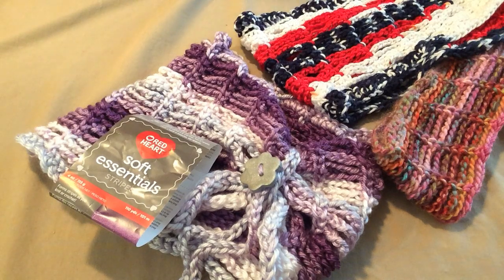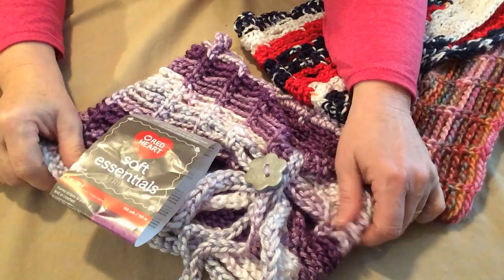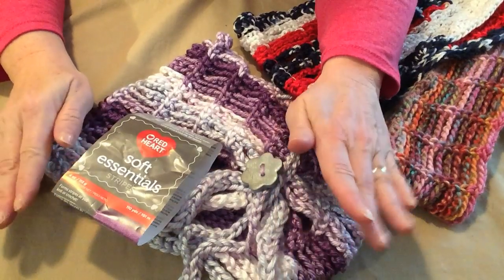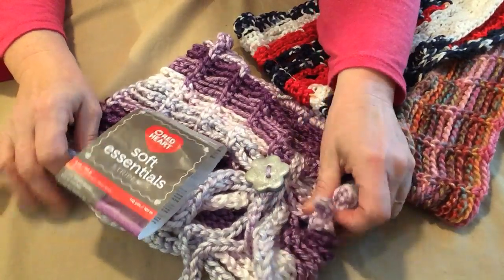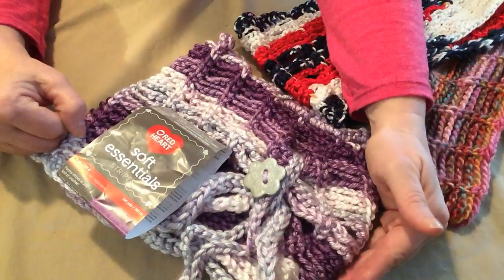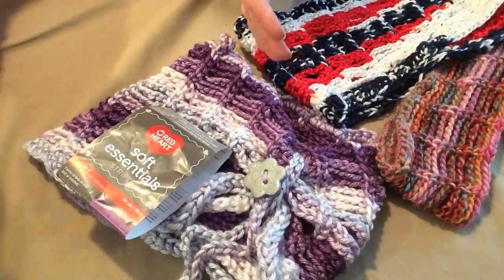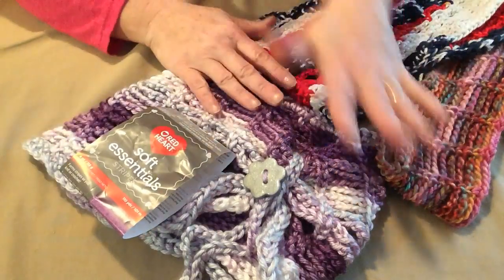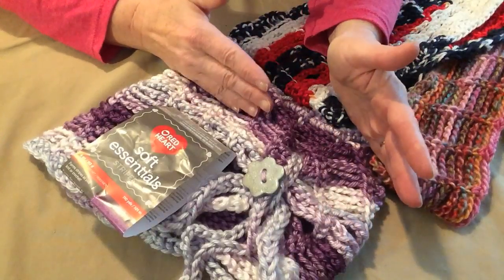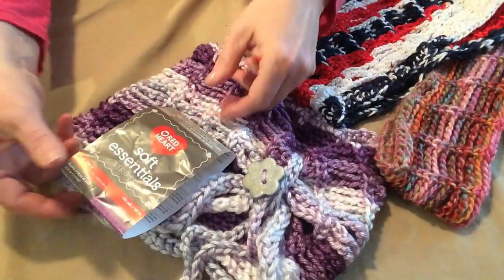Hello, this is Sarah with Posh Pooch Designs. Today's video, you're just going to love this. This is a wonderfully easy cowl and it's completely versatile. You can make it as long as you want, as thick as you want, and you can make it with any kind of yarn using any kind of hook. So how can we do this, you ask? It's really simple.